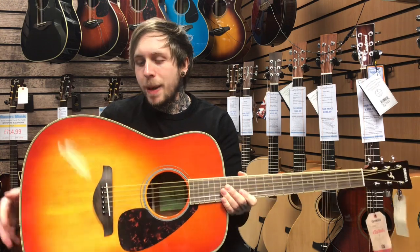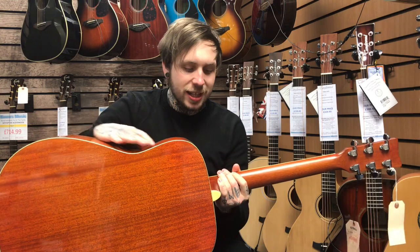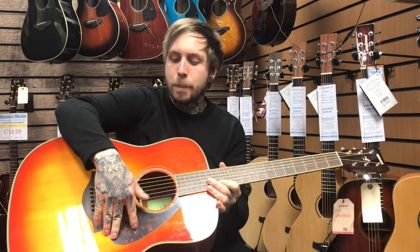I'll walk through some of the spec. It's got a solid spruce top, lovely. It's got a mahogany back and sides, a NATO neck and a rosewood fingerboard, and it comes in this lovely kind of sunburst finish with this tortoise shell pickguard.